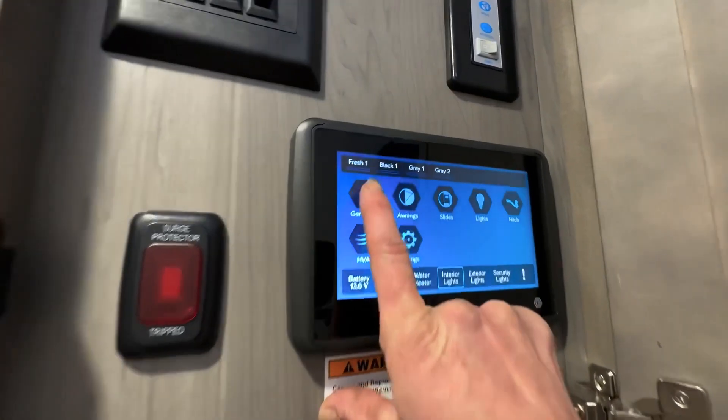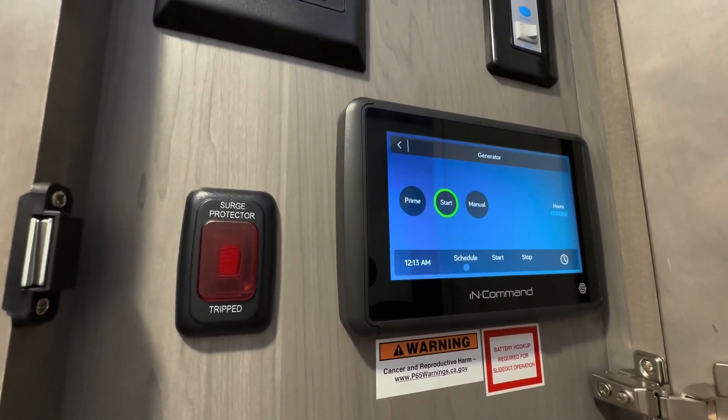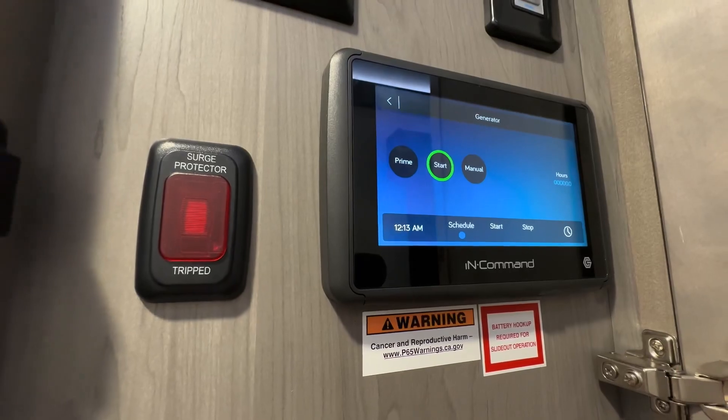Right here, if we had a generator, this is where we'd be able to control it from. You can prime it, start it, and stop it from inside as well as the outside.